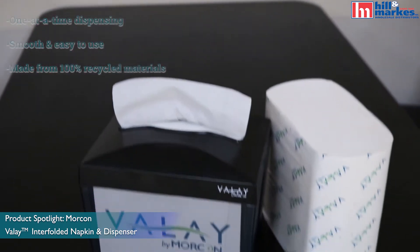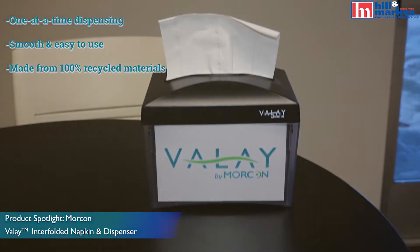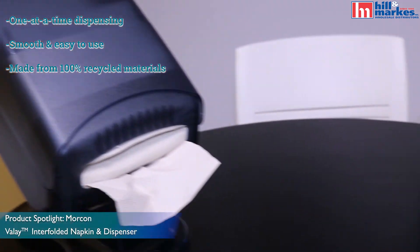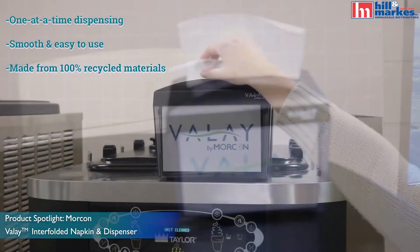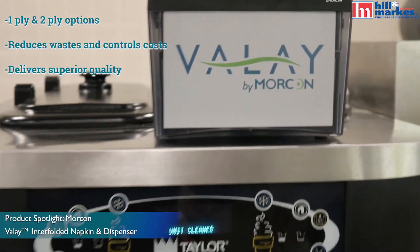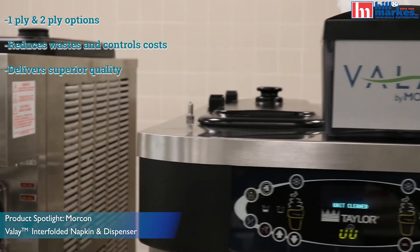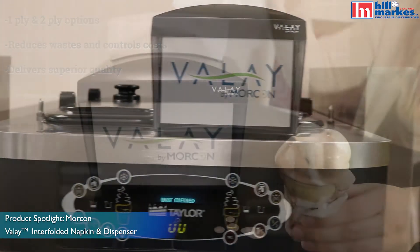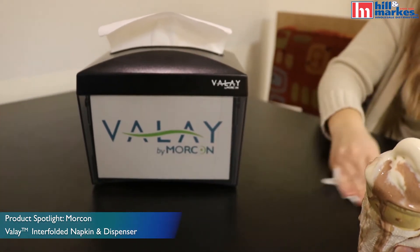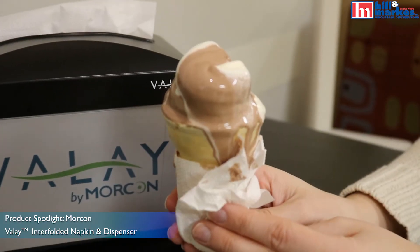Featuring smooth, one-at-a-time dispensing and quick loading, the Ballet Nap dispenser looks great and is made from 100% recycled material. It has one-ply and two-ply options, reduces waste and controls costs, and delivers superior quality. It's convenient and easy to use, especially when you can't eat your ice cream fast enough and it's melting everywhere.